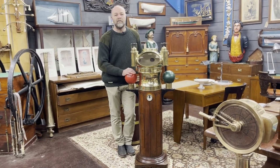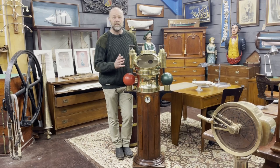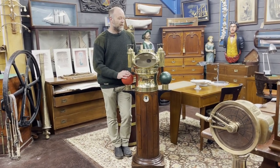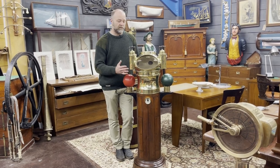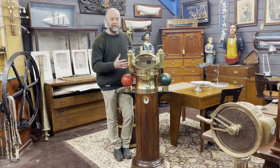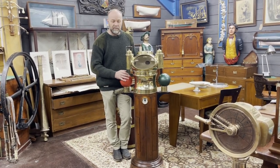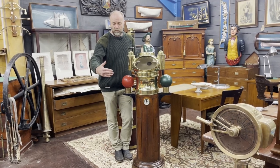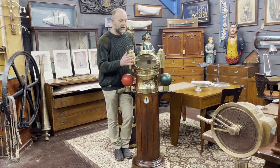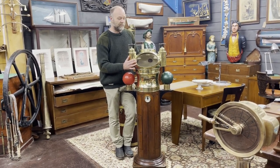Hi guys, it's find of the month time again, and this is a beauty — one of the best binnacles we've ever had. For those of you that don't know, a ship's binnacle is the housing and support for the main compass on board the vessel. The helmsman would be with the wheel around about here, gazing through this beautiful elliptical window at the card on the compass and steering the vessel on the right course.